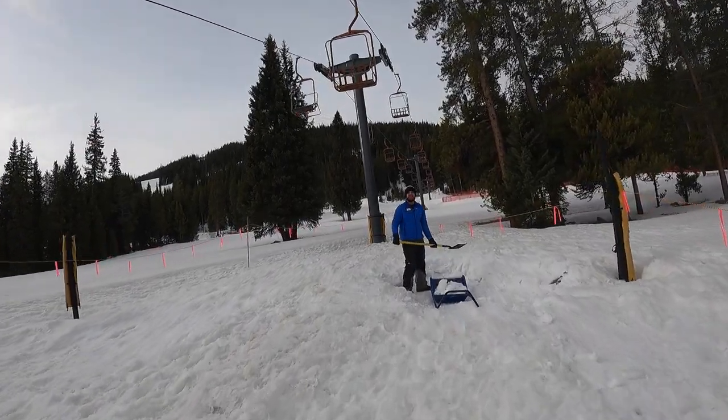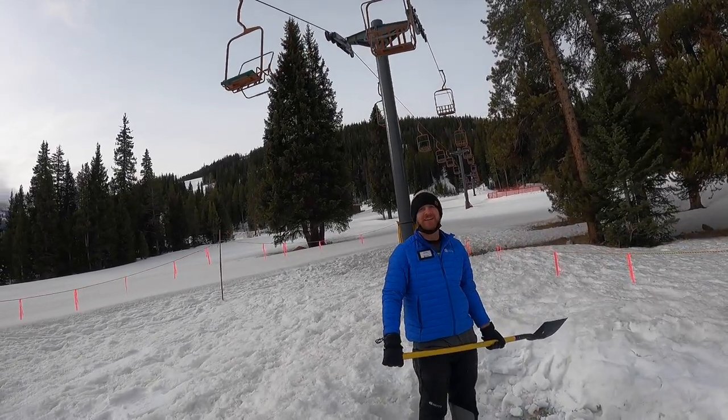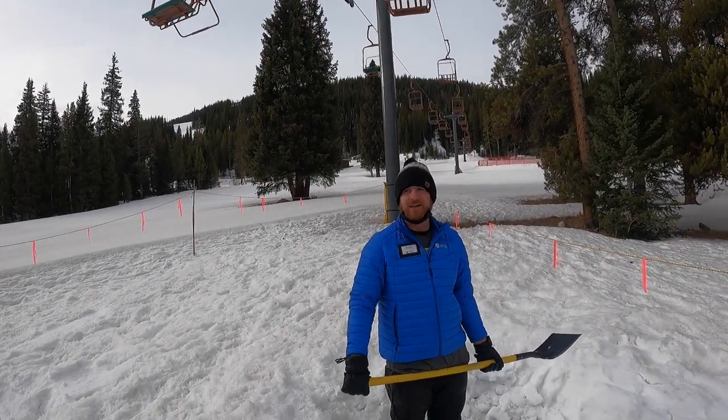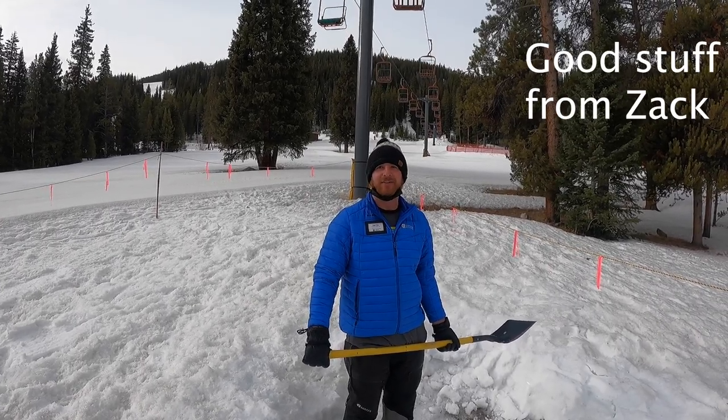What's going on? Doing a day in the life of a lift op — you want to say something? Sure. What do you think about being a lift op? It's pretty chill. You just kind of get in, get snow on the ramp, test all your stops.